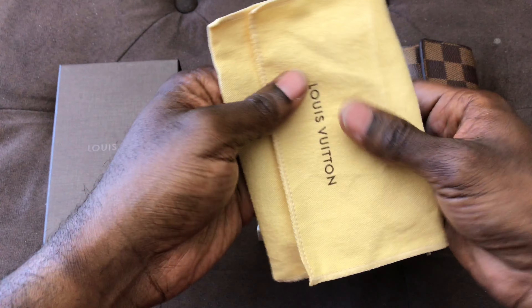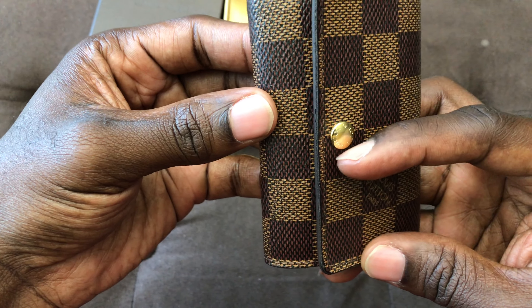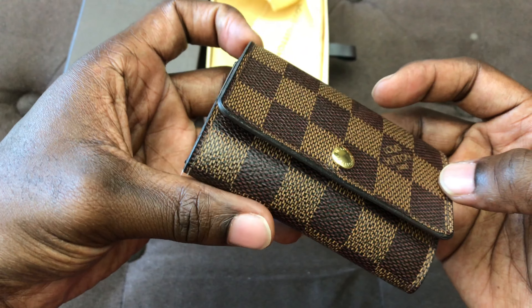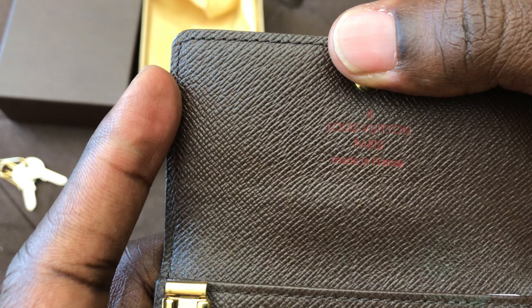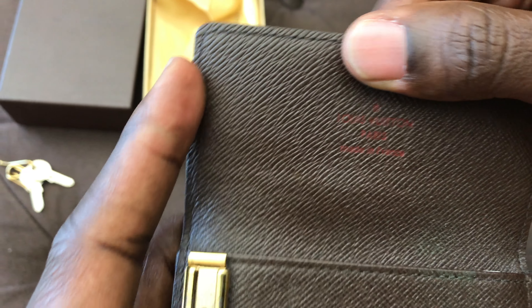It's always really hard to open. The leather pull tab here — this was picked up last year, or maybe a little over a year ago, from the Louis Vuitton store in Westfield Topanga. I like this a lot because I wanted something to keep my keys in there, so I decided to go with this. I'm just going to go ahead and open this box.